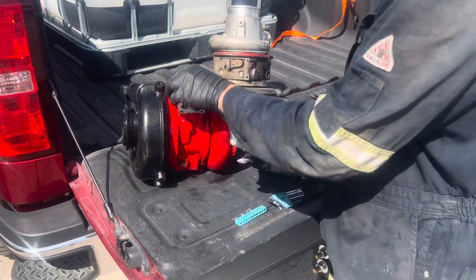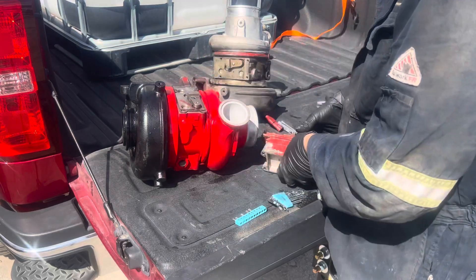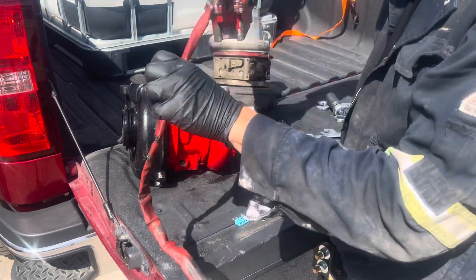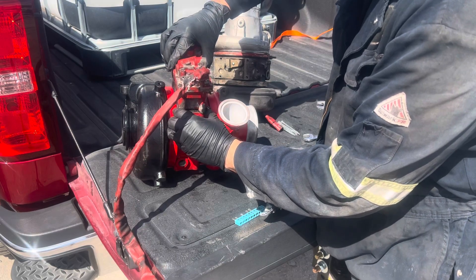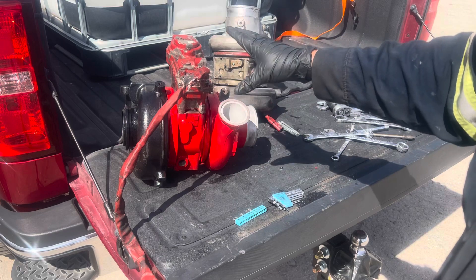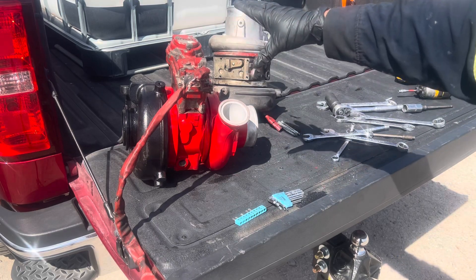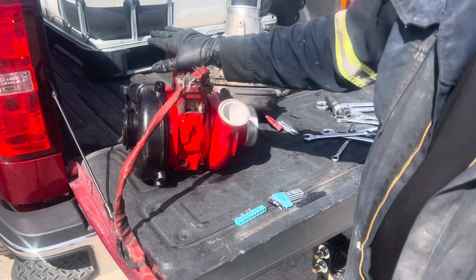Your gasket and your actuator go on the top, and this is the easiest way to calibrate without Cummins software or any JPro software — you can do it manually without the computer.